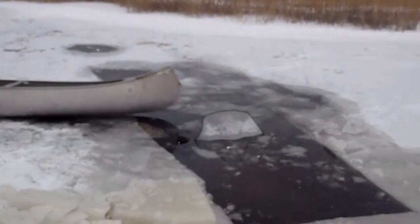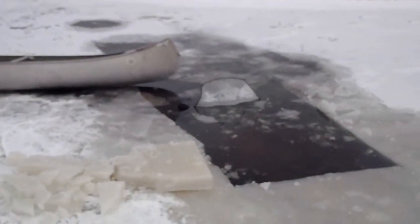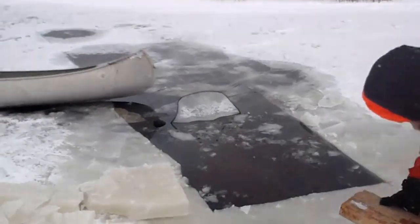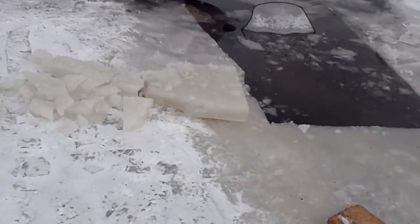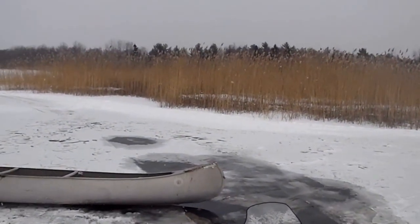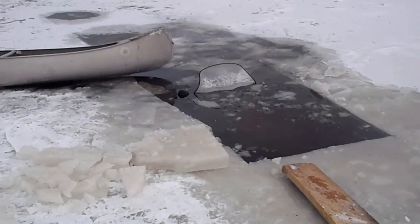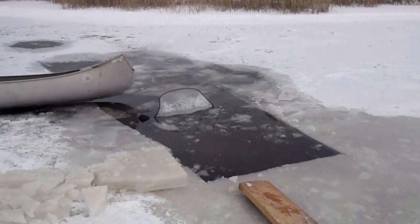Here we are, Jesse and I, and there's a snowmobile — Yamaha. It's always Yamahas in the water. It's really cold out here. I've gone through here year after year and never had a problem. This year went through into about four feet of water.